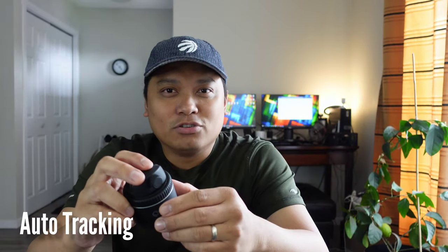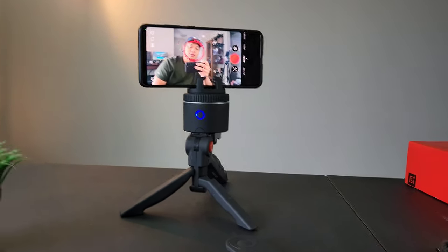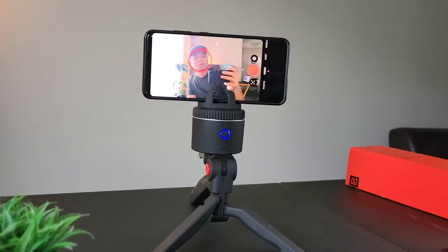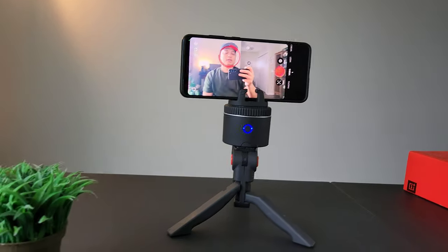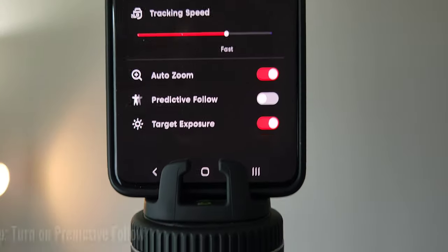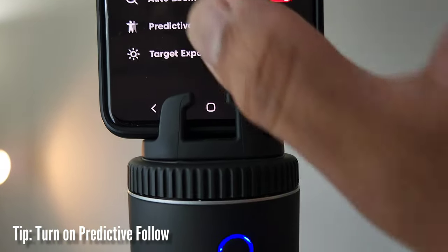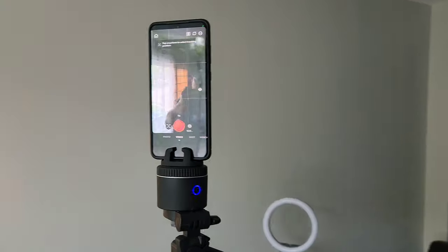Let's check the features. First, the auto tracking feature. On a tripod it moves around while I'm moving through — it's tracking my face. I notice a smoother movement on Predictive Follow because if you're going in one direction, it continues to move in that direction too until you stop.